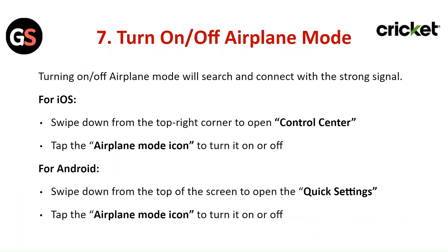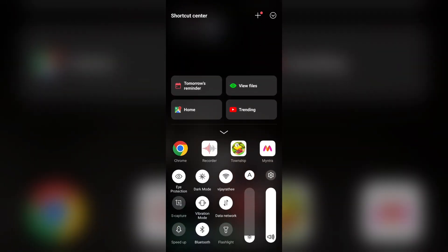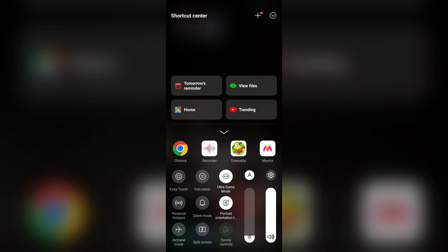Turn Airplane Mode on and off. Toggling Airplane Mode will search for and connect to a stronger signal. For iOS, swipe down from the top right corner to open Control Center and tap the Airplane Mode icon to turn it on or off. For Android, swipe down from the top of the screen to open Quick Settings and tap the Airplane Mode icon to turn it on or off.